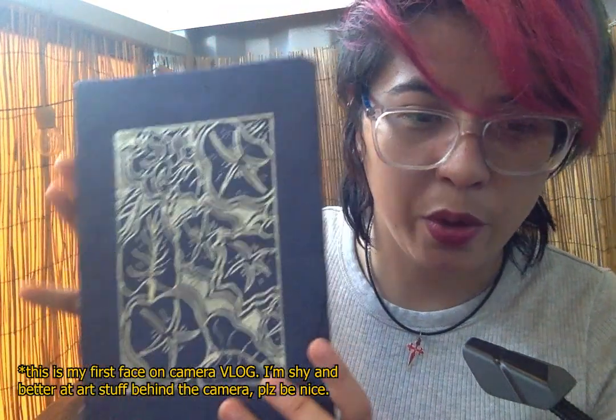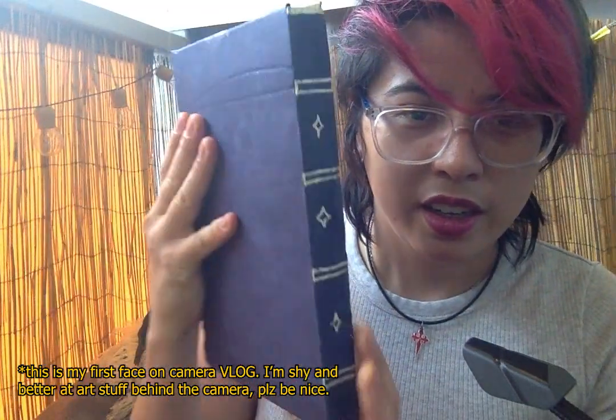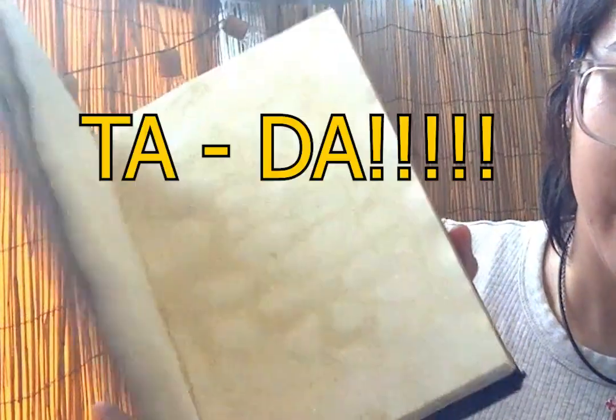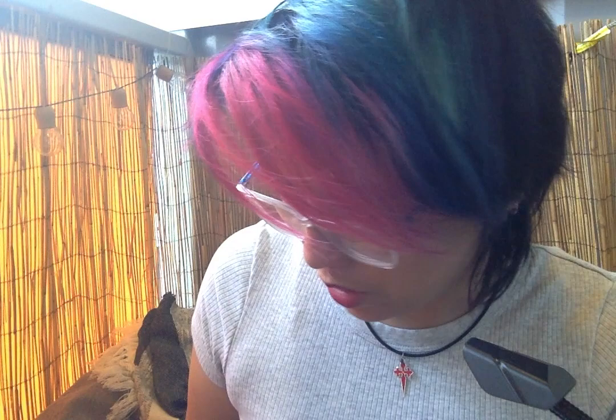I recently made my own book — as in, I bound it. This is probably the second book I've ever bound. It still needs a lot of work to perfect the technique, but I'm pretty proud of it.